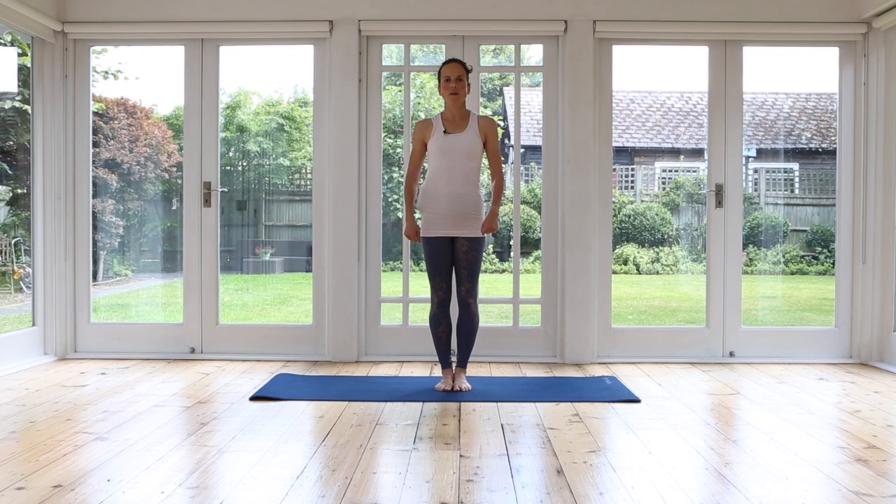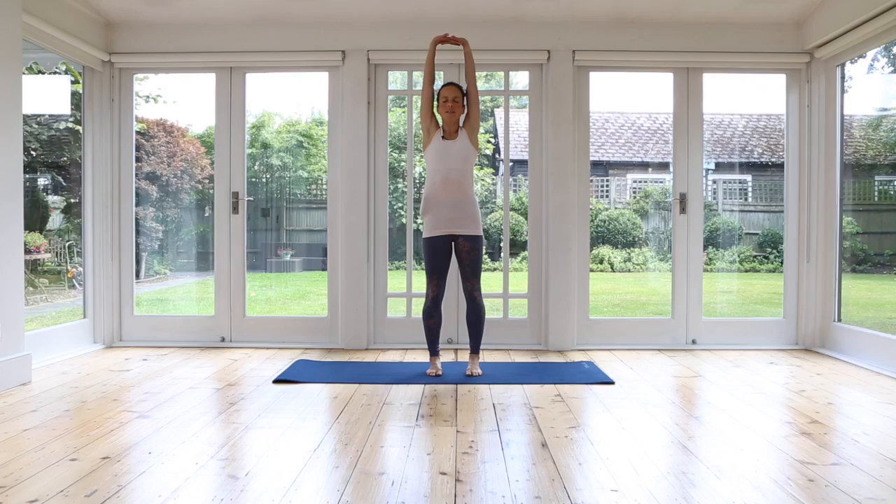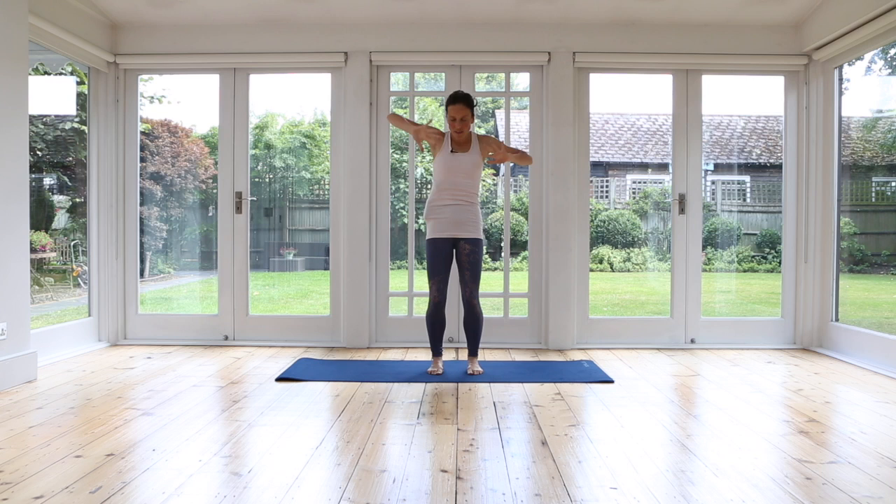We're going to stand with the feet underneath our hips and then from here we just interlace our fingers and give ourselves a really nice big good morning stretch, stretch it up and then exhale. Release your hands, you can make fists and you're just going to curl and contract, bring your arms into the center. Inhale, now stretch your arms in any direction that feels good. Big good morning stretch.